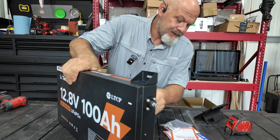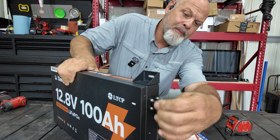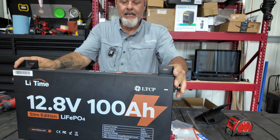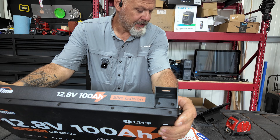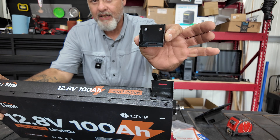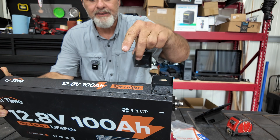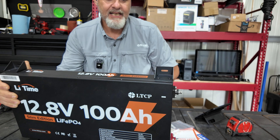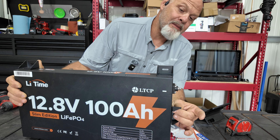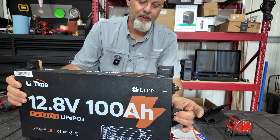Looking at the terminals — I really like them. They're nice M8 bolts, kind of like a server rack terminal style. On each side of the battery you can see the mounting legs. These two are mounted on one side, but the other two go on the other side. You can also put them on the end if you want to mount it that way — so you have flexibility in mounting orientation.